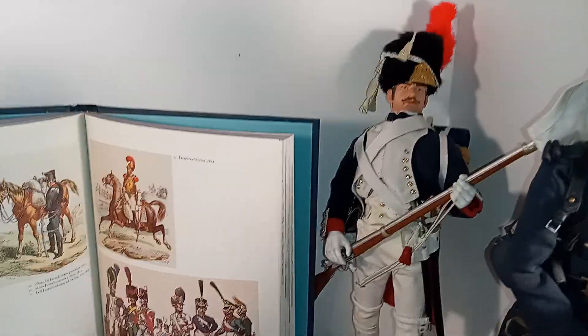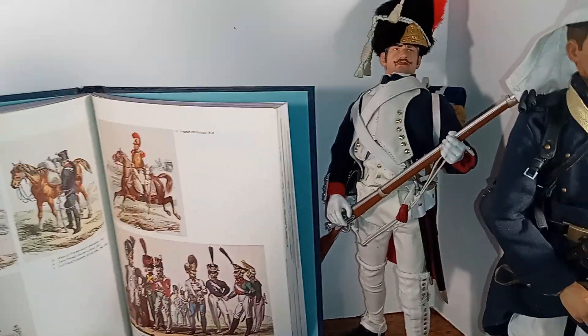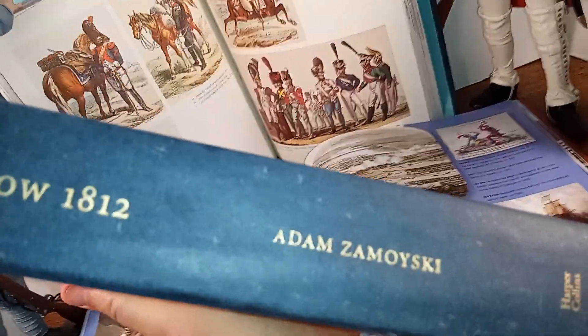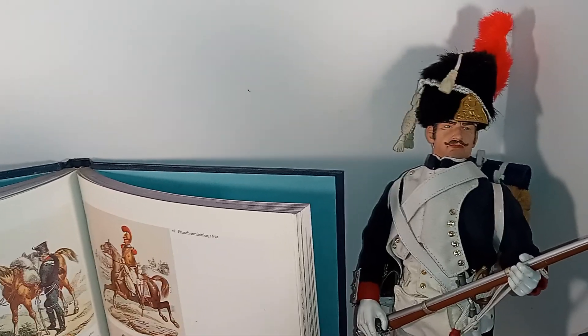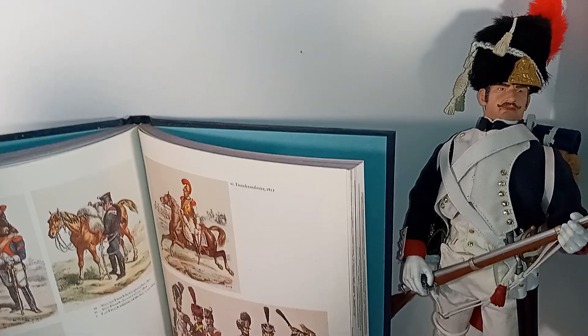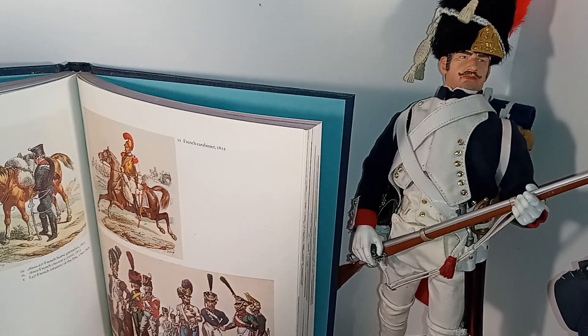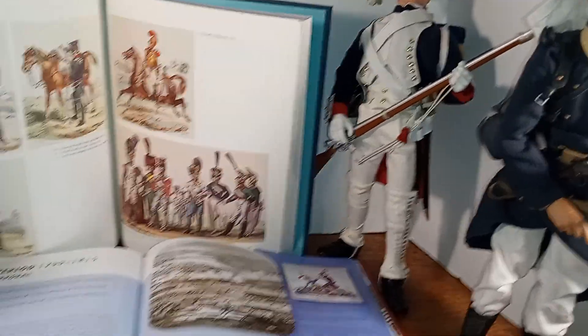There is an excellent book you can read about 1812 and the French invasion of Russia. It's called Moscow 1812 by Adam Zamoyski, and I love this book. It was very exciting and suspenseful, because you start yelling at the French, get out of there — it's October, the weather is changing. And of course it was a huge disaster for the French. The Russians kept nipping at their heels all the way out of Russia, and Napoleon basically had his army destroyed. By the time they got to Poland, there was not many of them left.